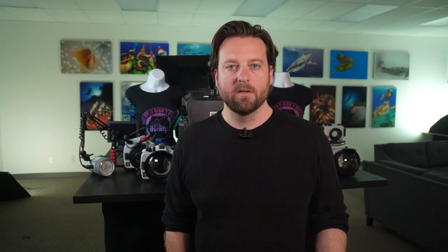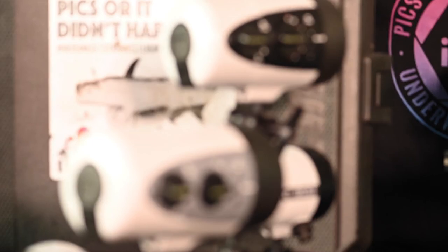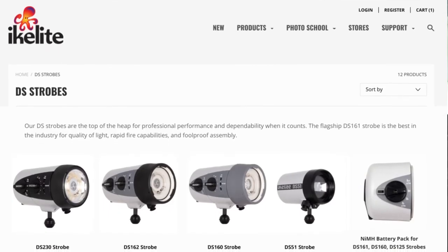Right in the middle of these two strobes will be the DS162, which combines the strobe light from the DS160 with the 2500 lumen video light of the DS230. We expect strobes to be shipping early in the new year.